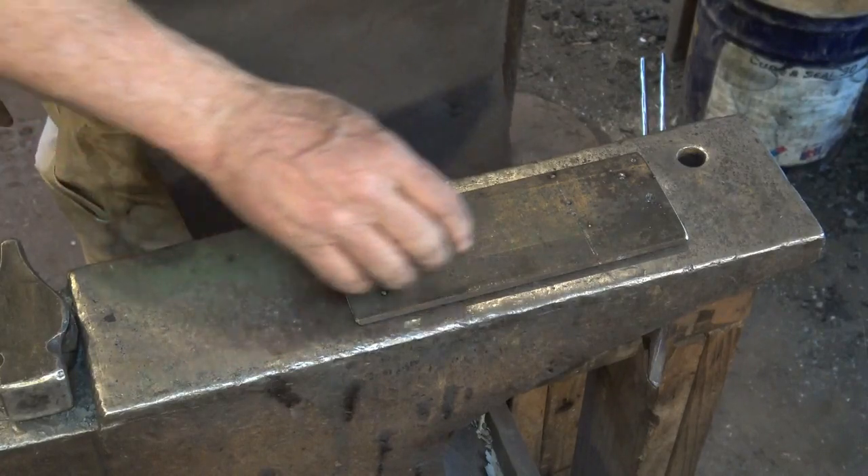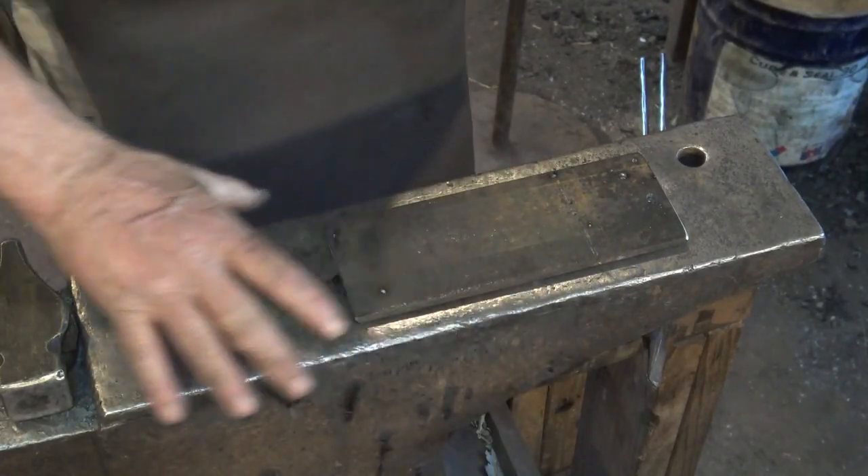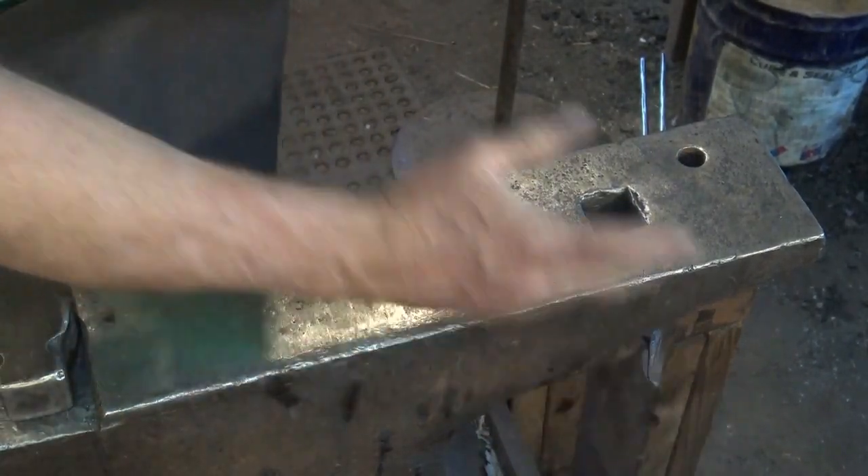Let's take a look at making another style that solves the problem of falling off side to side, but is still movable end to end so it's a bit adjustable. It's kind of a saddle cutting plate.